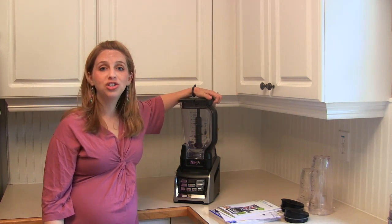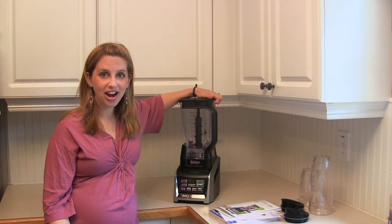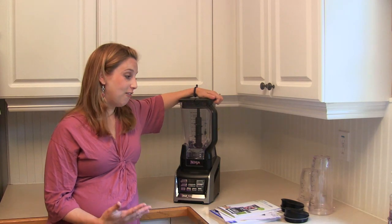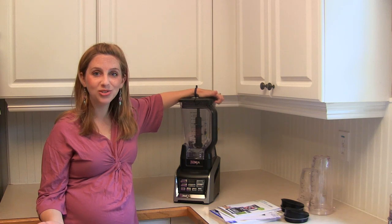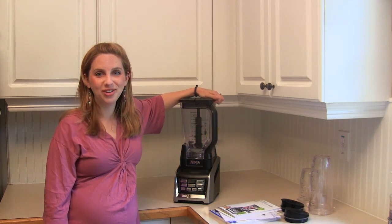Thank you so much to Ninja for supplying me with this blender to try out and review. I've already gotten a lot of delicious things out of my kitchen with it, and I hope you guys do too. Be sure to click the subscribe button for more awesome videos.